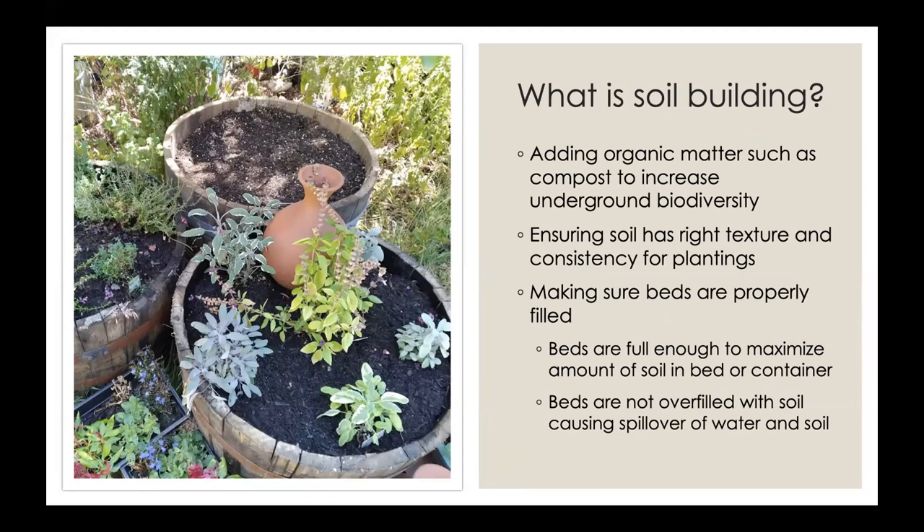What do we mean by soil building? It's a series of steps to make your soil ready for planting. The first step is to add organic matter, such as compost, to make sure there's biodiversity in the soil — those microorganisms we talked about. Then we want to make sure the soil has the right texture and also the right water holding capacity for the plants we want to grow. Sandy soil drains water much faster than clay soil, so you want a combination of sand, silt, and clay to get the right water holding capacity. Finally, we want to make sure the beds are properly filled so roots have room to grow.